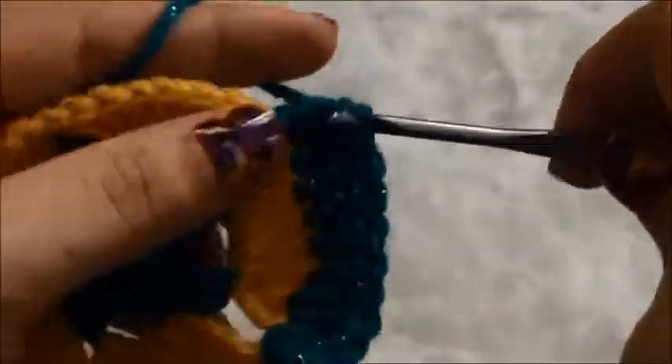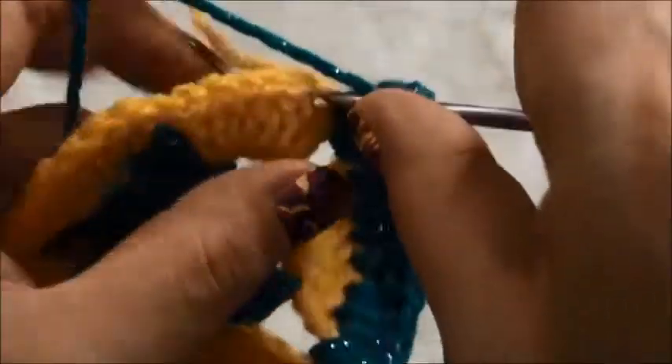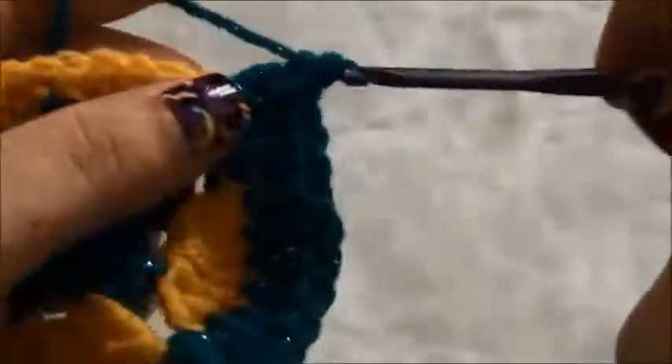Now that we are at this one chain space, we will make three double crochets right there. In the next seven chains we will make one double crochet in each chain: one, two, three, four, five, six and seven. In this one chain space we will make three double crochets.